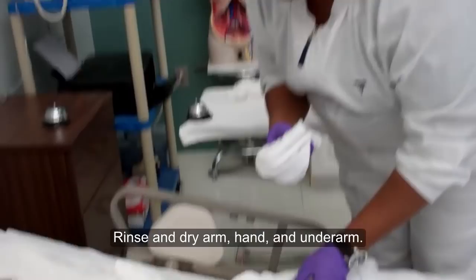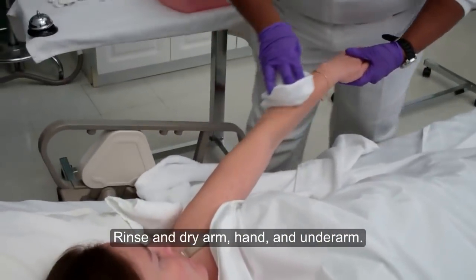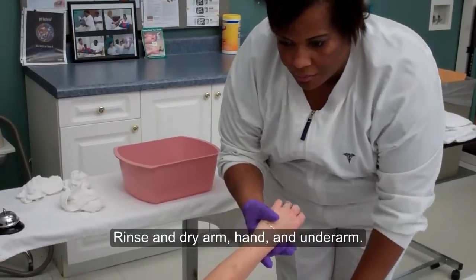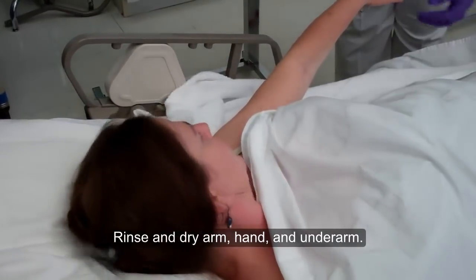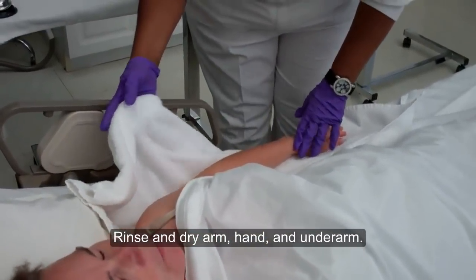Your next step will be to rinse the patient's arm. This step is water only. Wash your cloth and wring out the excess water. Ms. West, I'm going to rinse your arm. Rinse from shoulder to fingers and up under the arm. So you've washed my arm, my hand, and my armpit? Yes. Your skin looks just great. Ms. West, I'm going to dry your skin now.